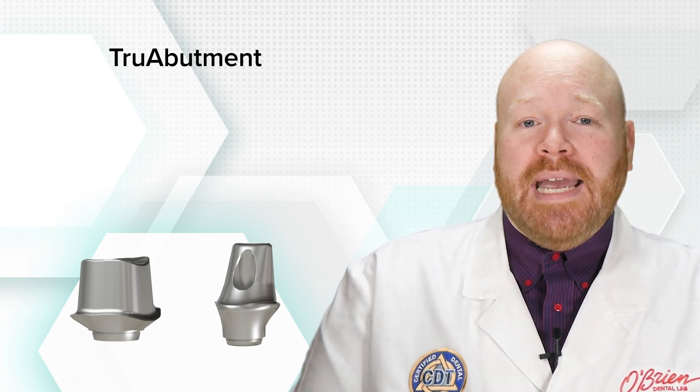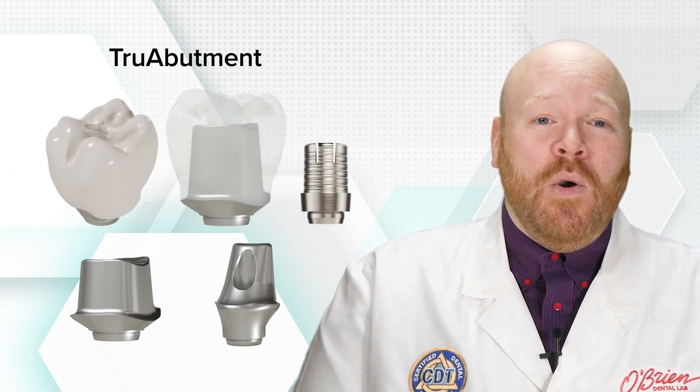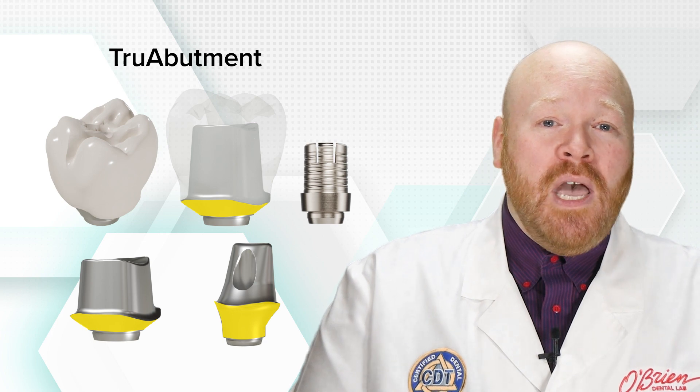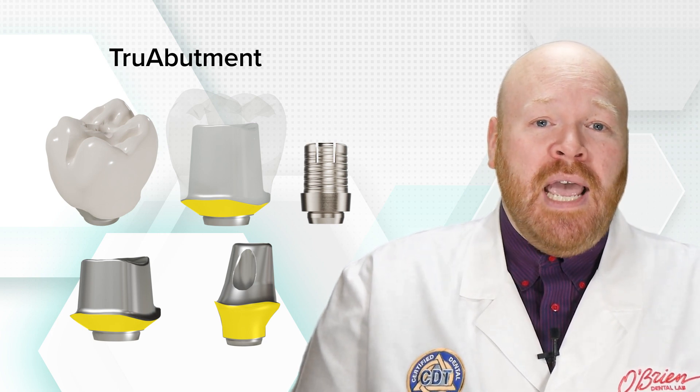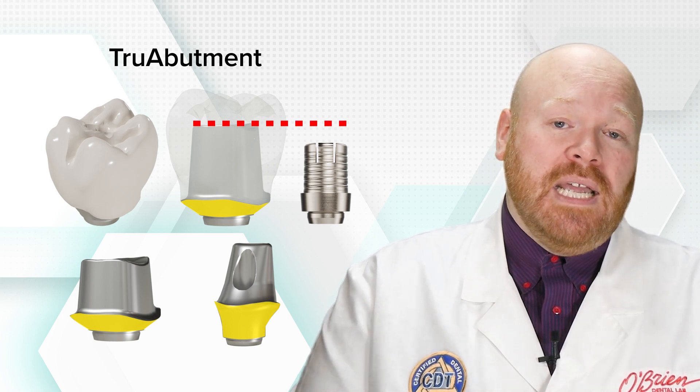We really like these custom abutments better than using a stock base because we have much better control over the subgingival contours of the abutment, we can build the abutment up to be more substantial than a titanium base, and we can typically make the abutments much taller than what we would get with a titanium base.